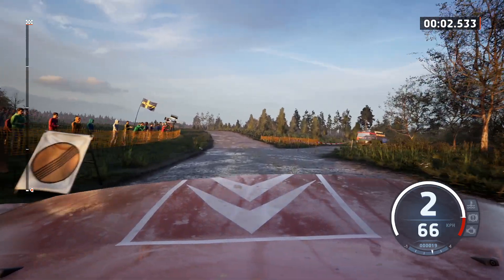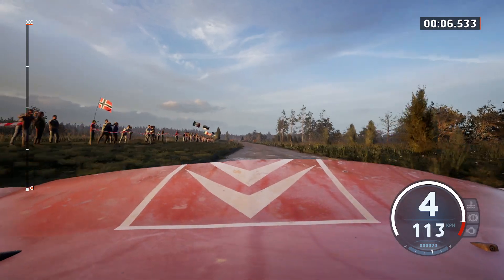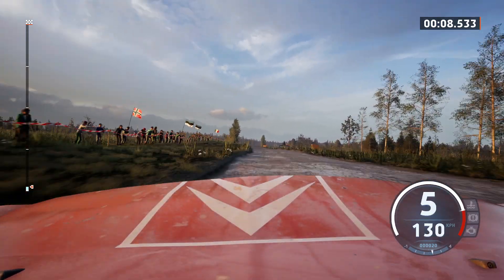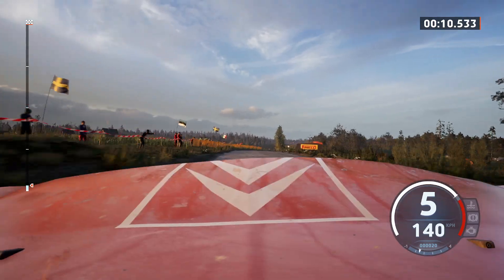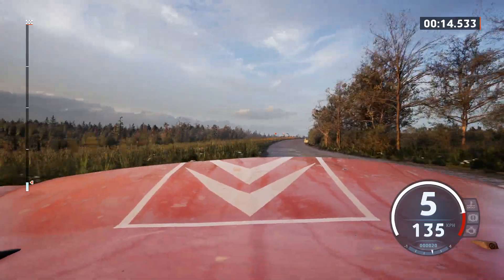4 left, opens into crest, 60, slight left, 80. 5 right to the crest, tightens, and 5 left, into 6 right, opens, 40, crest, 70.